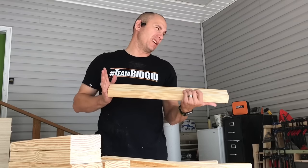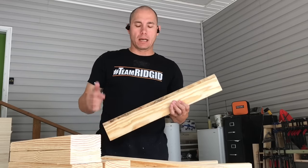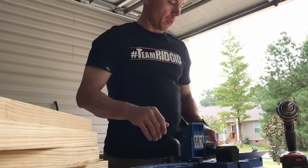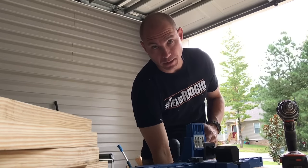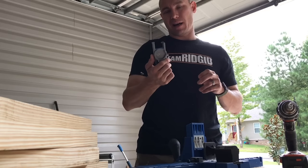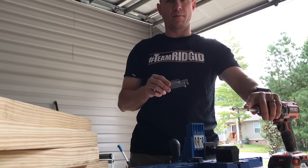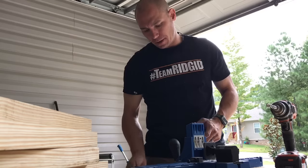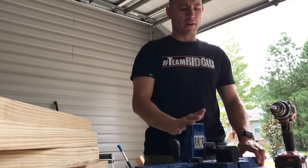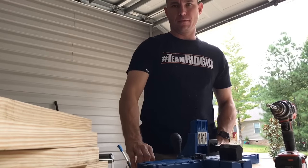You'll need a pocket hole jig to do these — you can do it a different way, but that's how I do it. If you don't have one, I recommend the Kreg R3, available on Amazon for about $30, and it comes with the bit and square bit to drive the screws. Even better is the K5 — it'll save you a lot of time. I've mounted mine to a piece of OSB to keep everything in place.